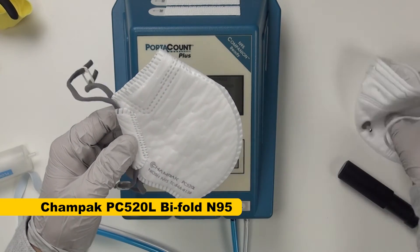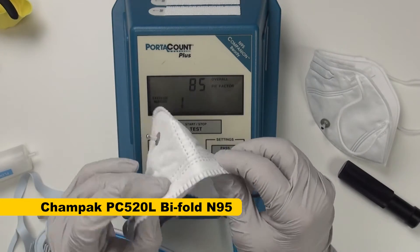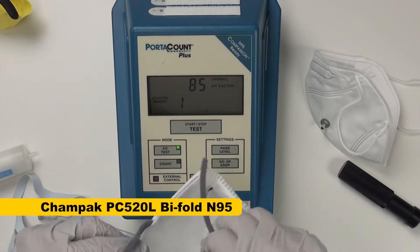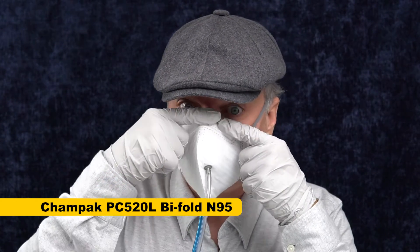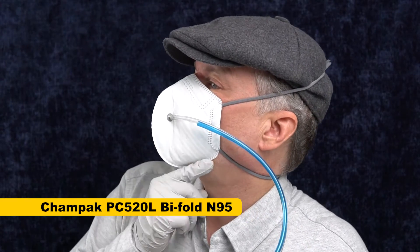Next up is the Champak PC-52 OL. This is another vertical bifold mask, similar to the KF94 but a bit deeper in shape. It's got a bit of nose foam inside, the nose wire is on top with an encased nose foam. Instead of a behind-the-neck strap, it has individually adjustable straps that pull through, which is not my favorite method because they tend to get out of balance on me. One nice thing about the Champak: they did not have that really sharp angle in the nose wire — I don't have to flatten it. This fits a lot better in terms of seal, though the mask is too short for me to really even talk in it. It does seal better under the chin because it goes further back.